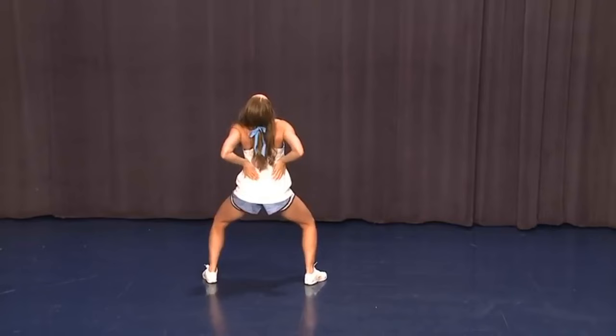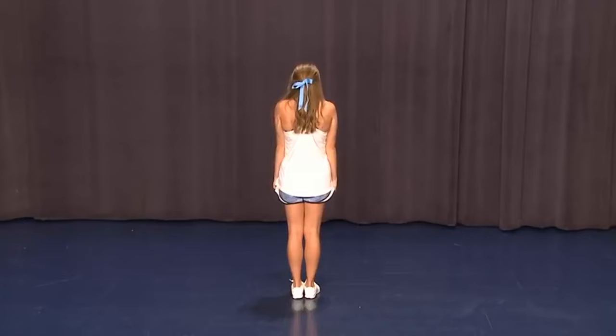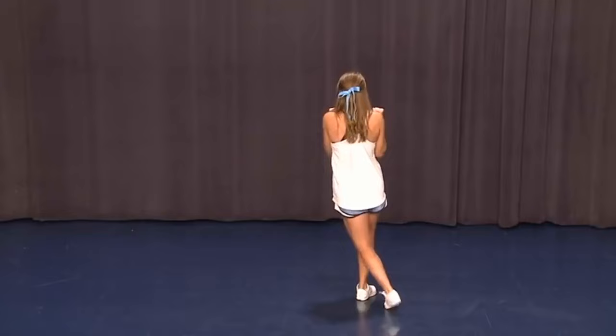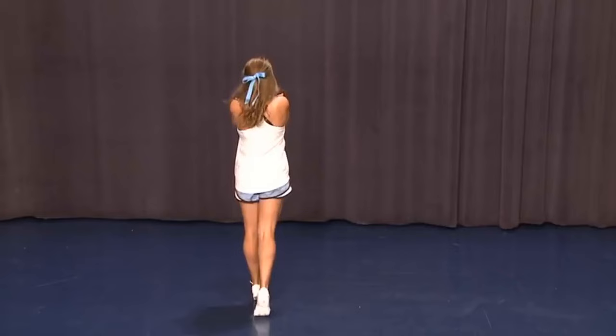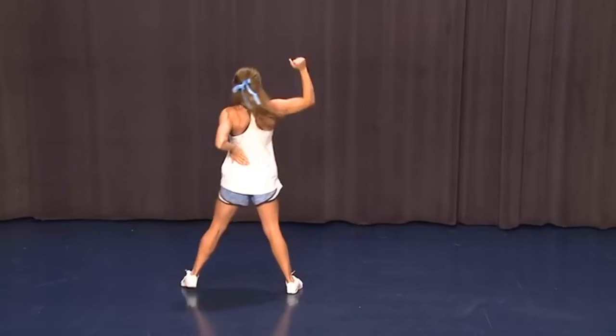All right, let's go back and review all three eight counts. Holding five, six, seven, eight — clap one, push two, roll three, low V four, wrap five, diagonal six, break seven, pump eight, cross one, point two, together three, pony four and five, cross six, out seven, eight — turn one, look two, pump three, four, five, six, seven, look eight.